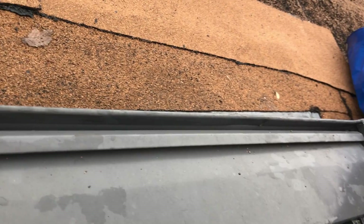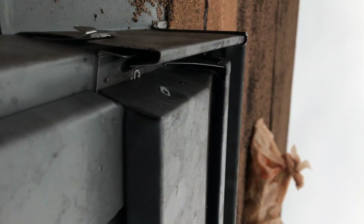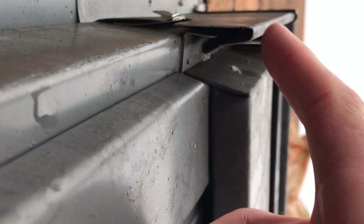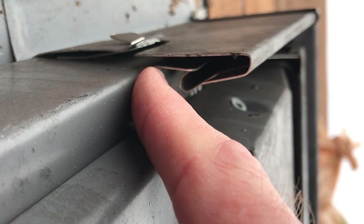Up here, we don't have this crimped properly, so it was not done appropriately on the head flashing. You might just get a visual down here at the bottom corner. You can see, this piece is part of the skylight. This head flashing piece normally would cap down nice and tight. In some cases,